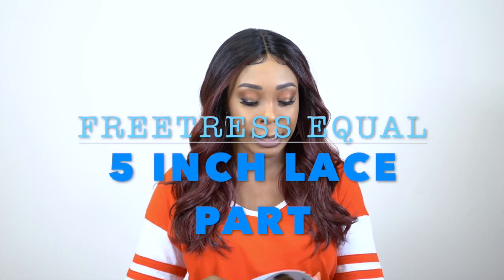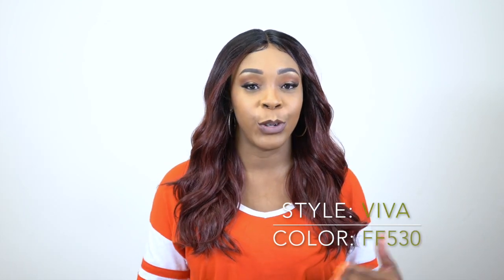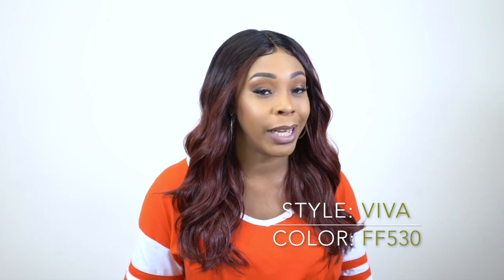Hey guys, so I'm back with another review. This one is by Freetress Equal. It's one of their 5-inch lace part wigs. This one is called Viva, in color FF530. You'll notice I didn't say lace front wig — it's a 5-inch lace part wig.